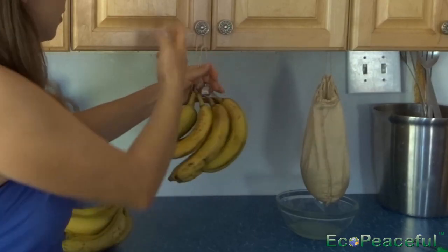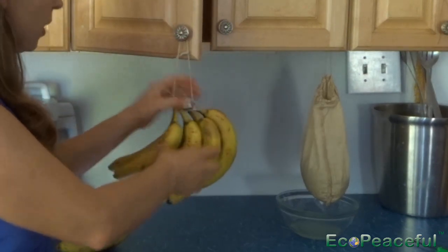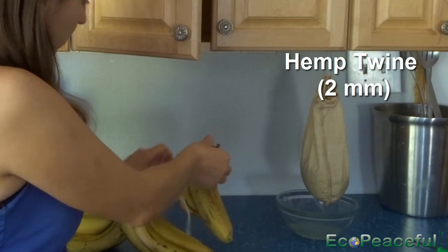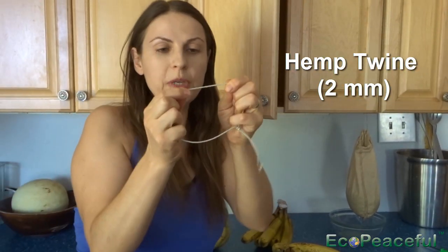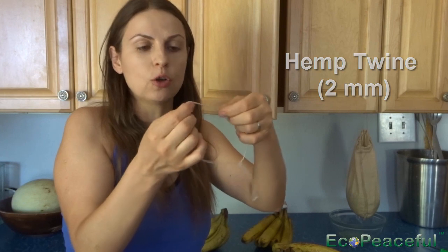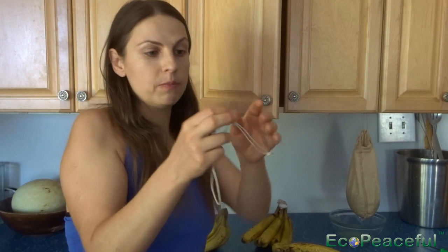One review said: 'This is my second in one year and both popped in half after putting more than four bananas on it.' So here is my solution for somebody who needs to hang bananas somewhere. I don't think it's necessary, but some people like to hang their bananas. This is bananas hanging on a kitchen cabinet knob. This is just a hamstring — about two millimeter hamstring. You can use any kind of string you probably already have at home. If you have a knob, you can actually use a thicker string.